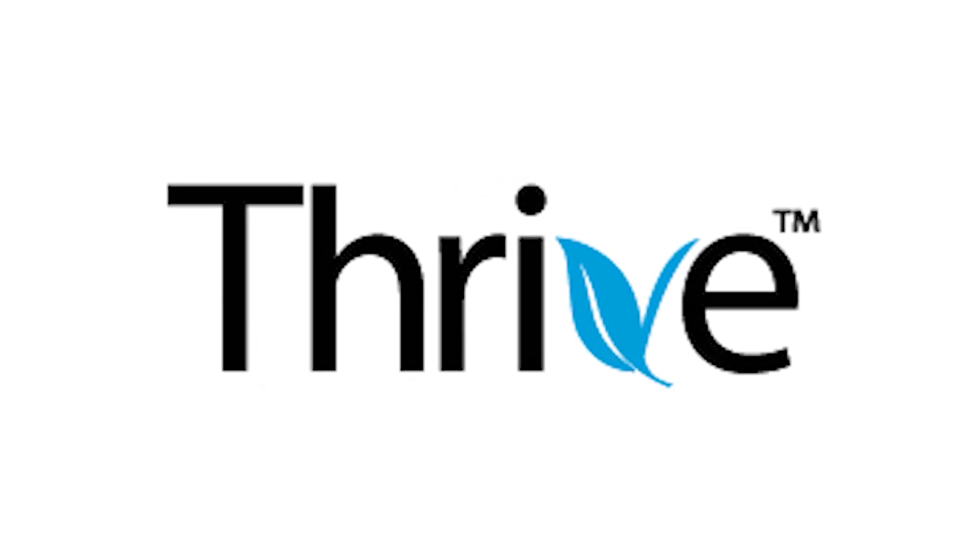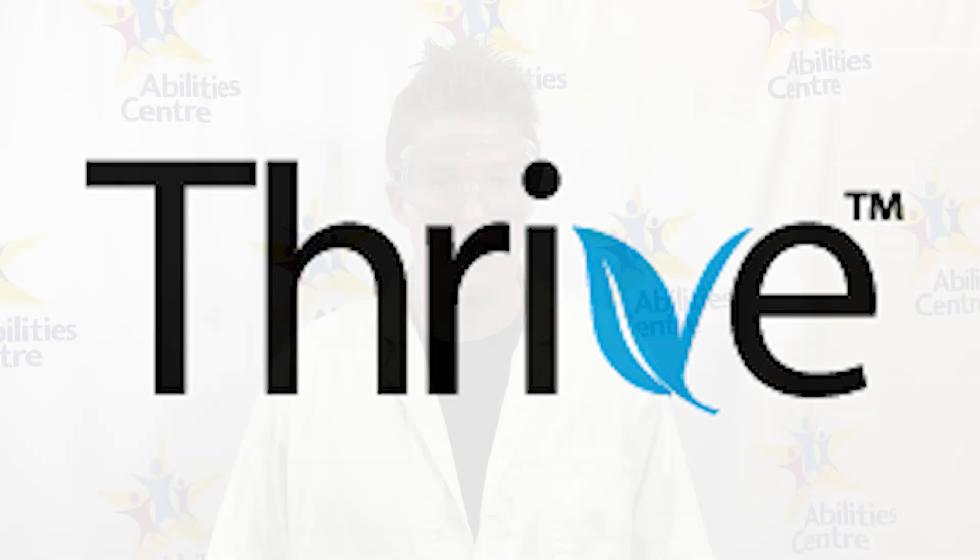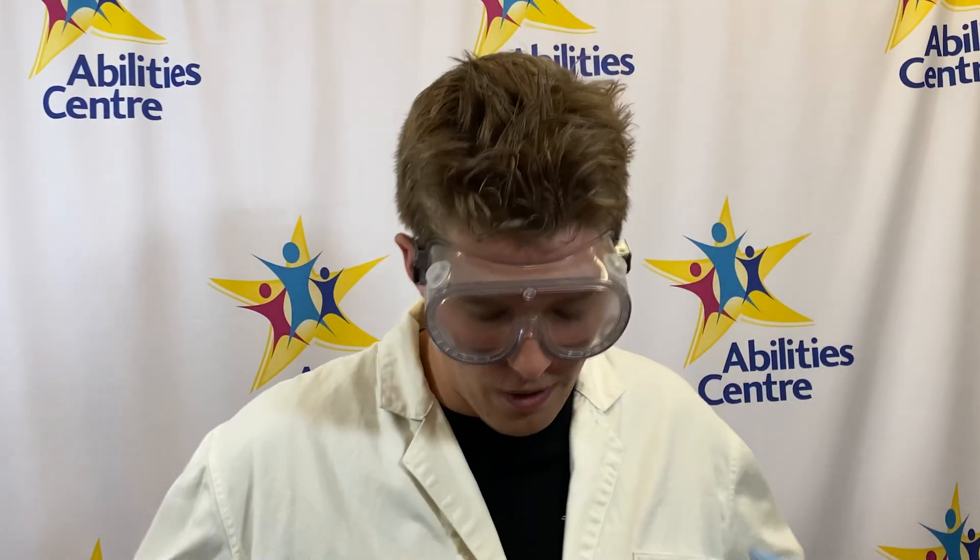Welcome back to Thrive! I wonder what Katelyn and Clay are up to this week. Hey guys, Clay here. This week is Wacky Week and I am ready for some spectacular science. To get into character, I have a white lab coat on, blue gloves, goggles, and some wacky hair. This week, Marissa channeled her inner scientist and did a crazy cool science experiment. Let's go check it out.